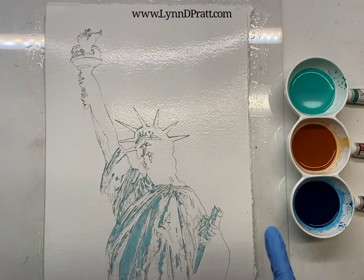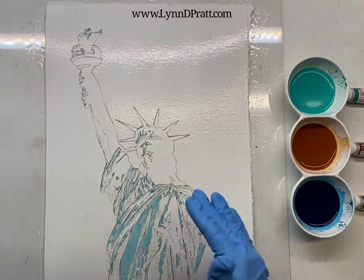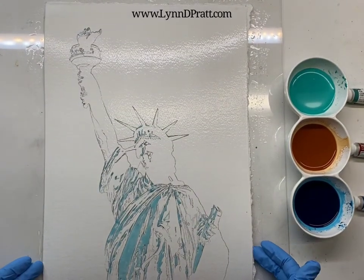Hey everybody, it's Len Pratt. Thanks for joining me. Today I'm gonna do something totally different: a poured watercolor.